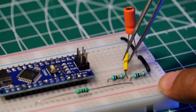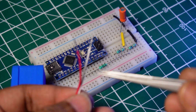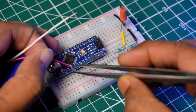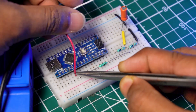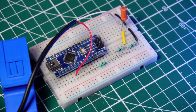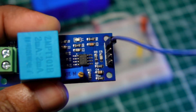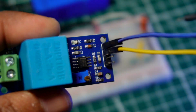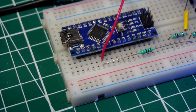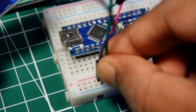Connect the middle terminal of the series resistor with the capacitor positive leg. Now connect the SCT-013 current sensor to the breadboard. Typically the red wire is the positive signal wire and the white wire is the negative signal wire. Connect the voltage sensor's VCC and ground pin to the breadboard positive and negative rails, and the data pin to the A0 pin of the Arduino.